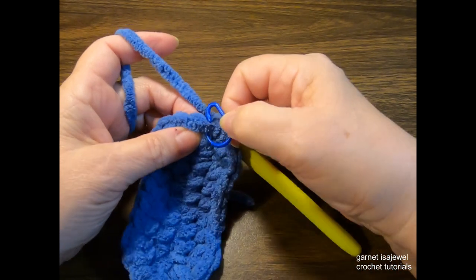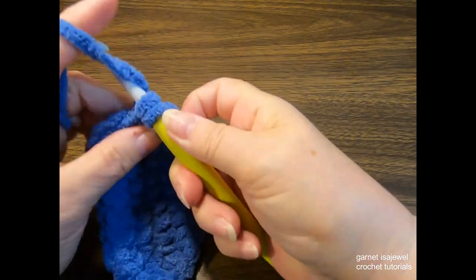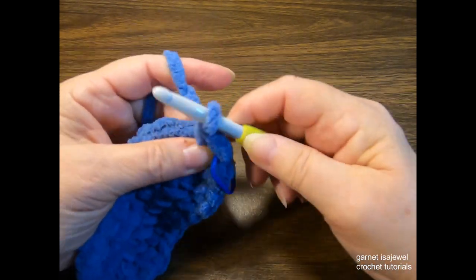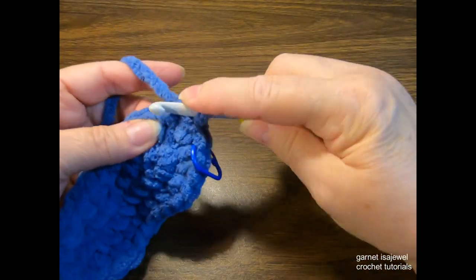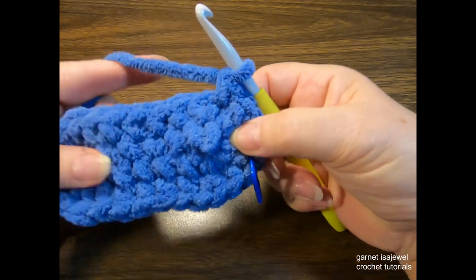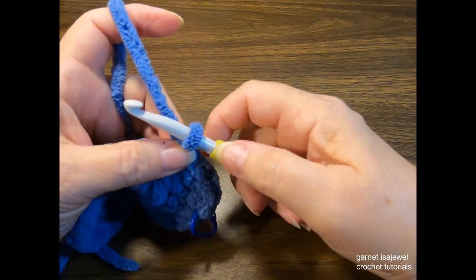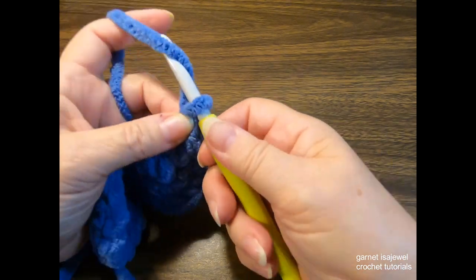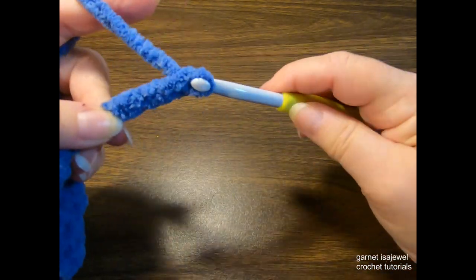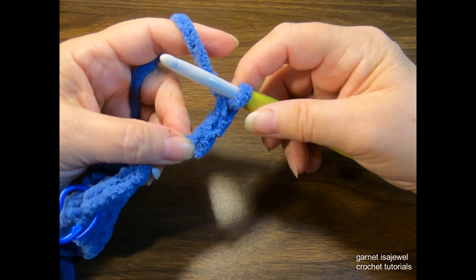This row we're going to be adding our feet. Remove the stitch marker and in the first stitch do an increase — one, replace the stitch marker, and two. In the next stitch, two single crochets. In the next stitch, one single crochet. Now we're going to start making our feet. To make a foot, chain five: chain two, pinch that second chain, then chain three.